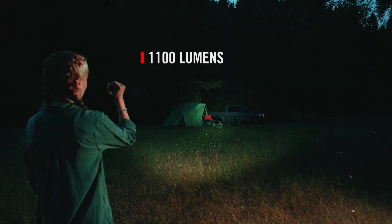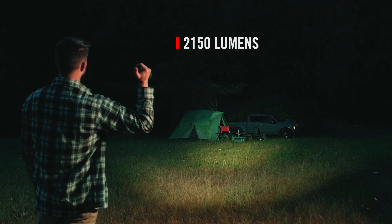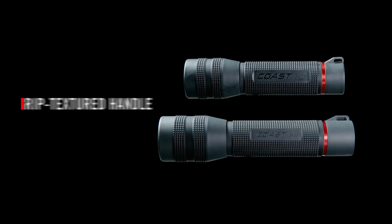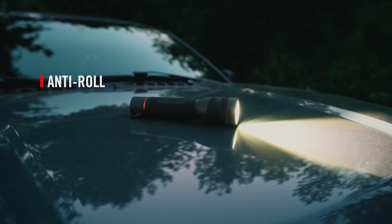The GX-20 maxes out at 1100 lumens and the GX-30 at 2150 lumens. Both flashlights have a grip-textured handle with a lanyard loop that doubles as an anti-roll tail cap.